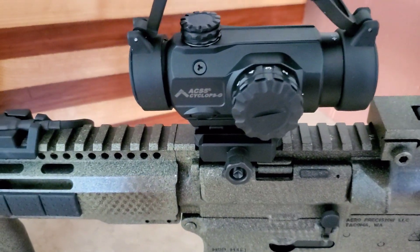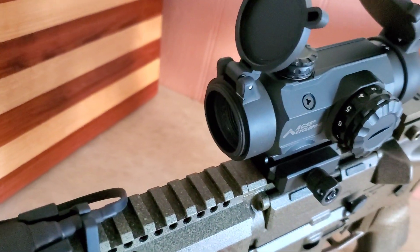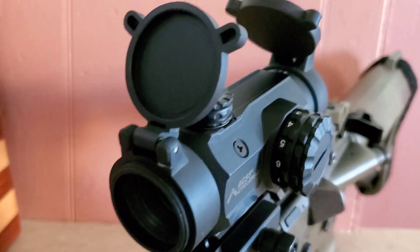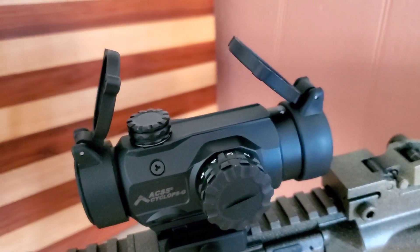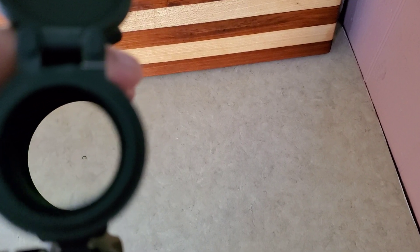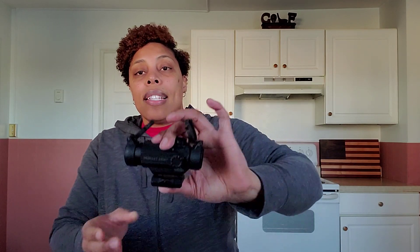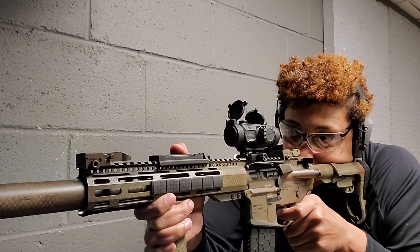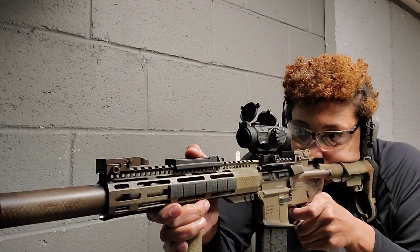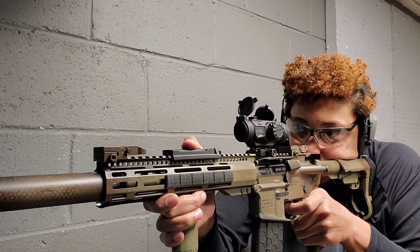Overall, I really enjoy this optic. It's excellent for those who have an astigmatism. With red dots, people with astigmatism see a starburst effect or a blurry, slashed-looking dot rather than a crisp point. This optic solves that — it has a sharp chevron. The glass is very clear, doesn't have a tint like other red dots. There's no emitter reflecting off glass, so you don't see any glare. It's just glass with an etched reticle.